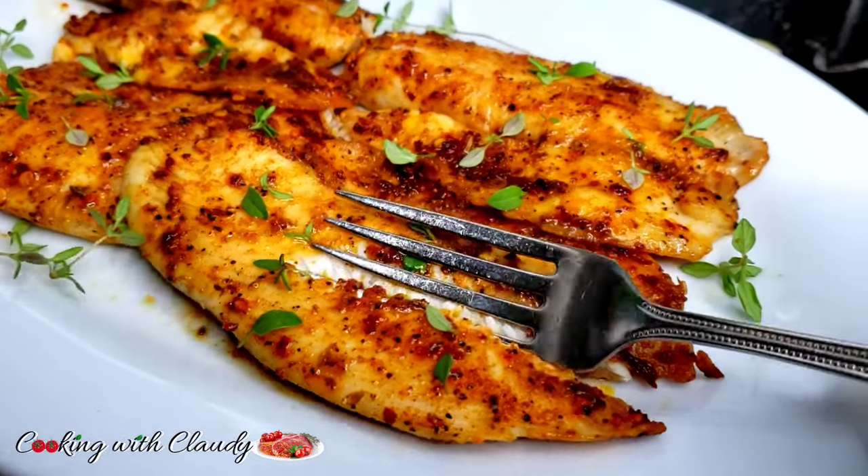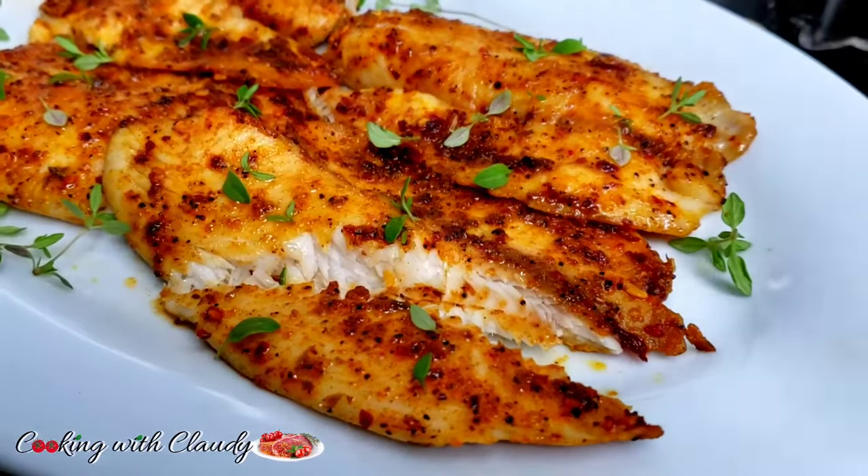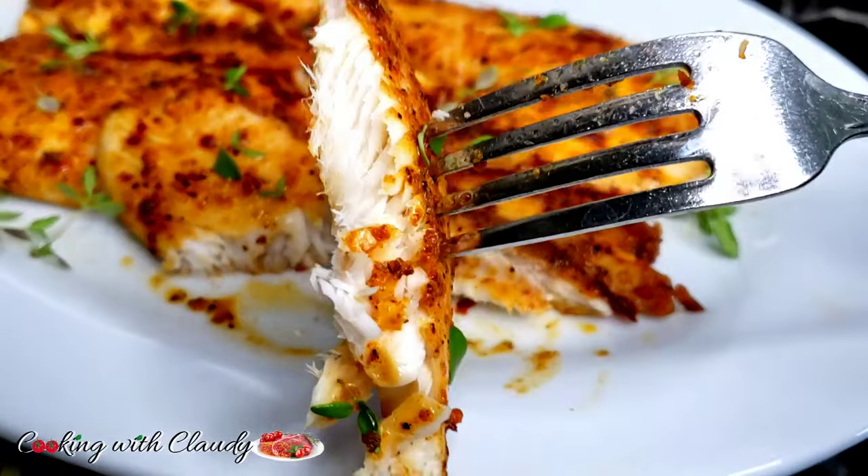You've had a very long day — you want something quick, easy, but super delicious. Well, this is the recipe you should be trying: under 10 minutes. Keep watching.